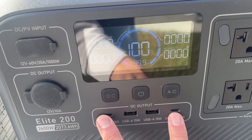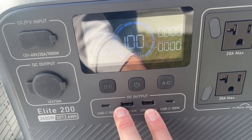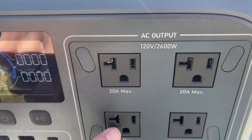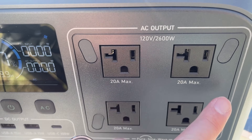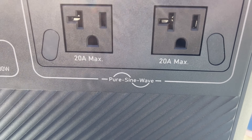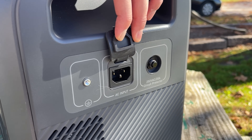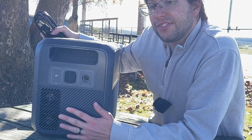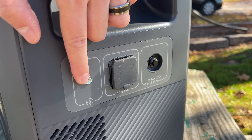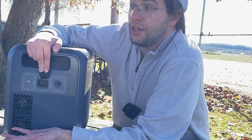We also get two USB-C ports on the DC side, each at 100 watts, and two USB-A at 15 watts. There are four AC outlets with 20 amps max and a pure sine wave inverter, so it's healthy for all your electronics. On the side of the unit, there's an AC input port to charge from a wall outlet using a three-prong connector — all you need is a cord, no power bricks required. There's also a grounding screw if you prefer to ground the unit for extra safety.